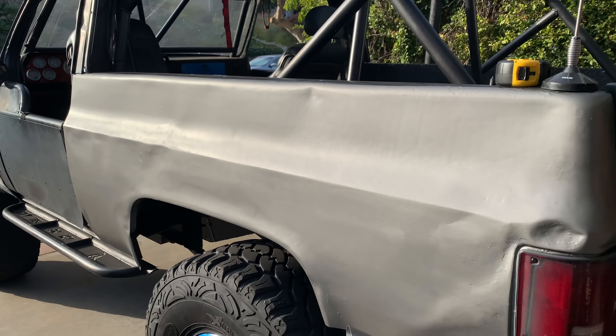I think these dents add character and tell a story about where the truck's been. In addition to getting the body more presentable, I also want to really focus on getting the frame, the cage, and the body tied all together once and for all — no more body mounts, no more bushings, no more separation. The cage is going to be welded to the frame, the frame is going to be attached and welded to the body, and everything is going to be one giant unit. It's going to be a lot stiffer and more stable, and I'm going to get rid of squeaks and rattles. There's not really any point in having body bushings anymore with the amount of travel I have and with the stiffness the cage lends to the whole construct.